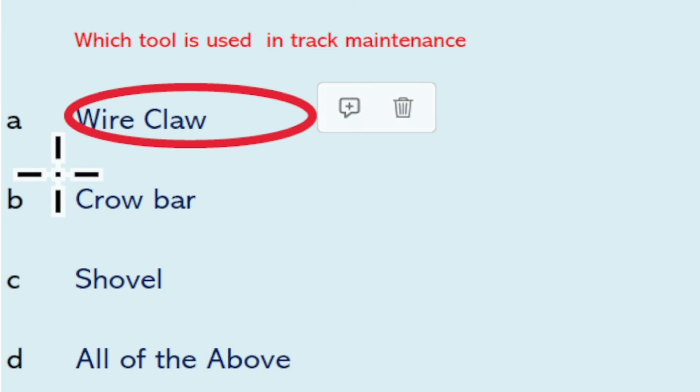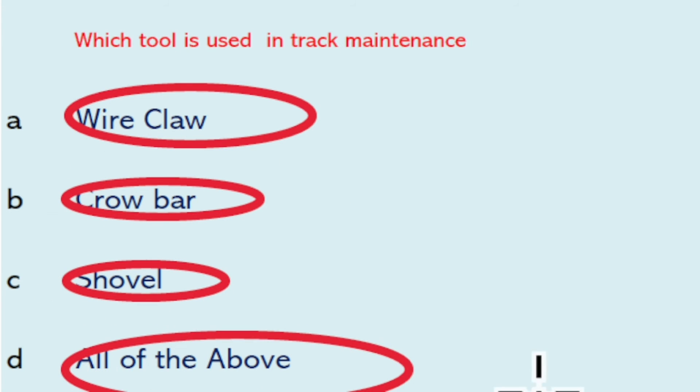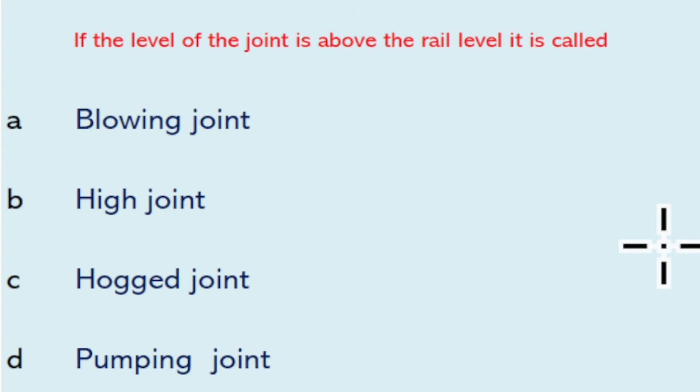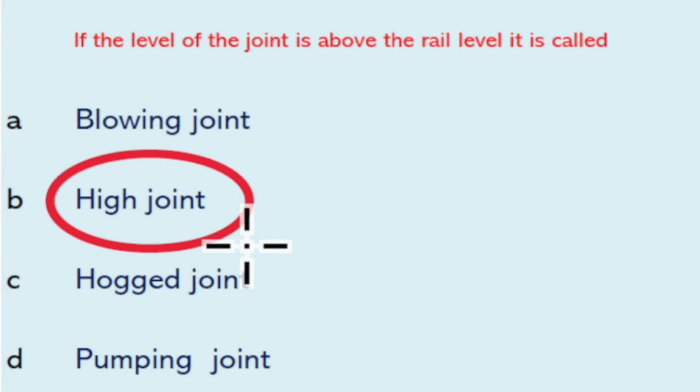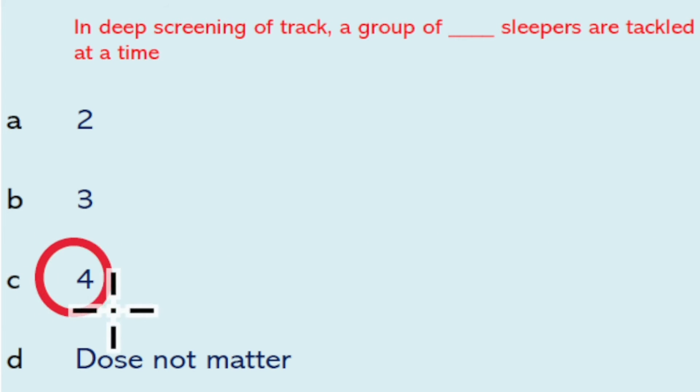Tools used in track maintenance include wire claw, crowbar, and shovel — so all of the above will be the right answer. While using a crowbar, it shall be planted in ballast at an angle not more than 30 degrees from the vertical. If the level of the joint is above the rail level, it is called a high joint.